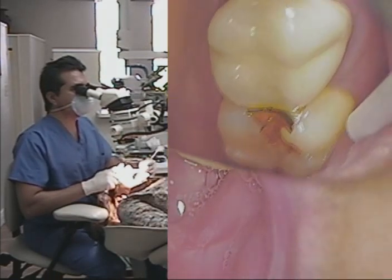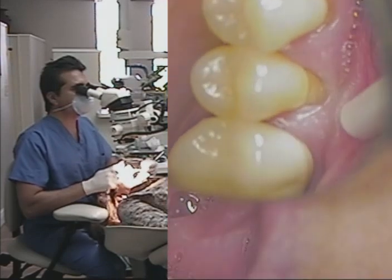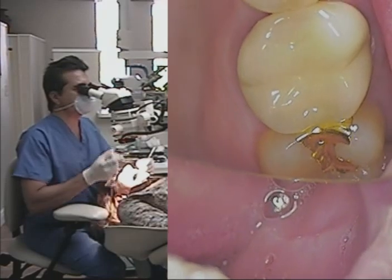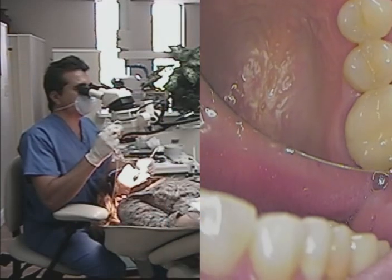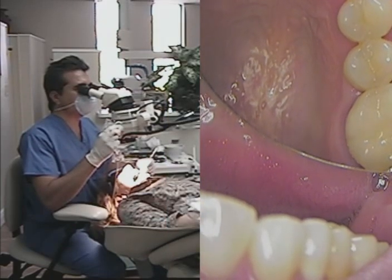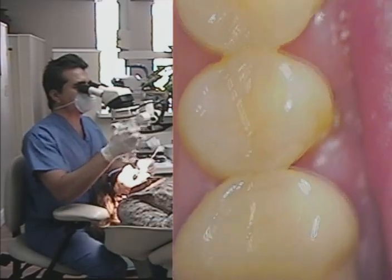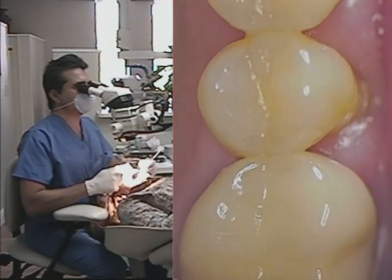I would say we need to do a couple of Class 1 fillings here. I think she agrees too. Back to 3.15, up to 5, and now we're up to 8 power. Look at the definition sitting right now at 8 power — this is well beyond loupes.